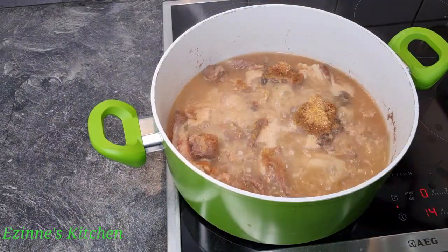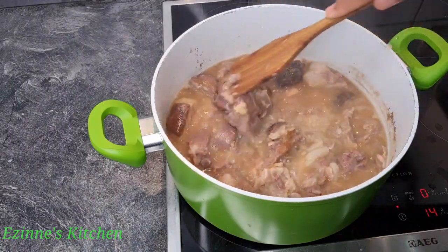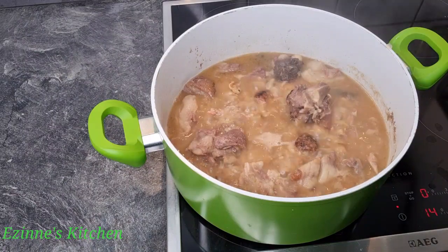I'm going to stir that very well and I'm going to be adding our spices — that is our pepper soup spices. This is going to give you that unique taste we are looking for.